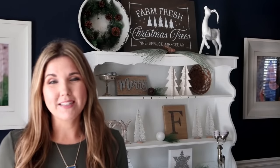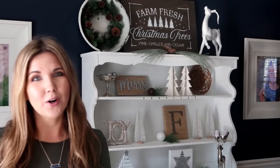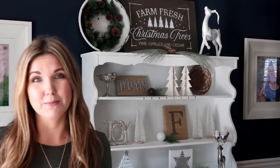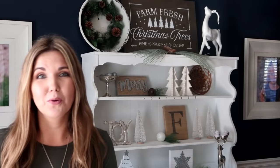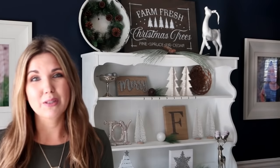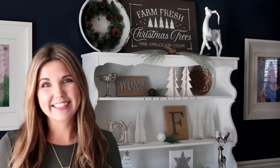Hi everyone, welcome back to my DIY Home. I'm Liz, and in today's video I'm going to show you how I decorated my hutch in a farmhouse theme for Christmas. I love the way it turned out — I've never done it like this before and I'm so excited to share how it looks in my dining room. If you want to see how I decorated my hutch, just keep watching.